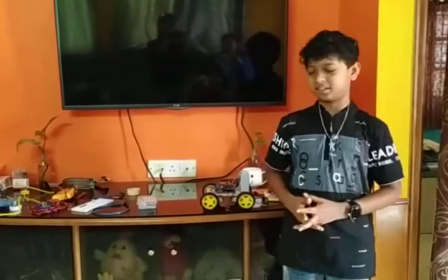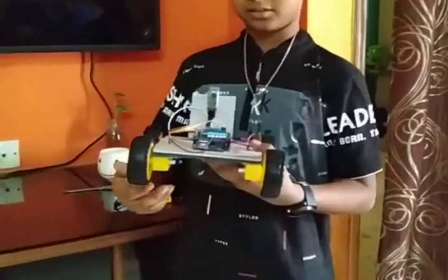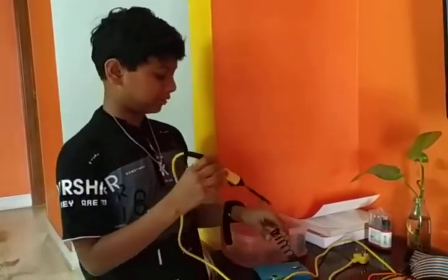I am going to show you about a very interesting car called a Bluetooth car. Now I am going to tell you about the important parts that you will need.